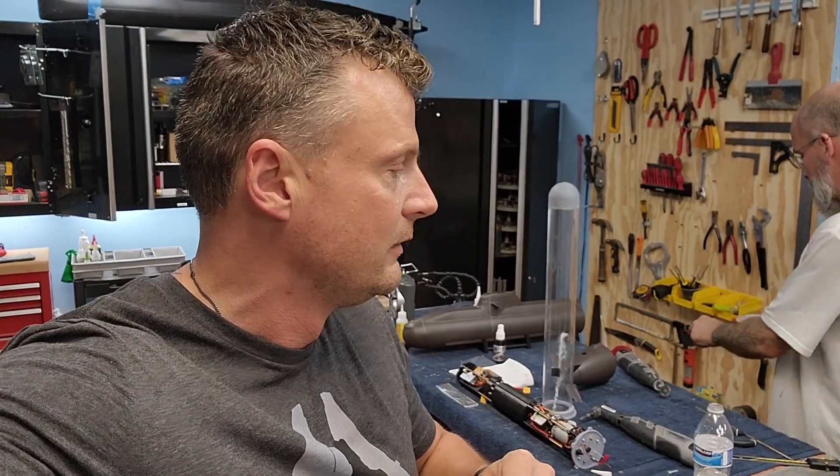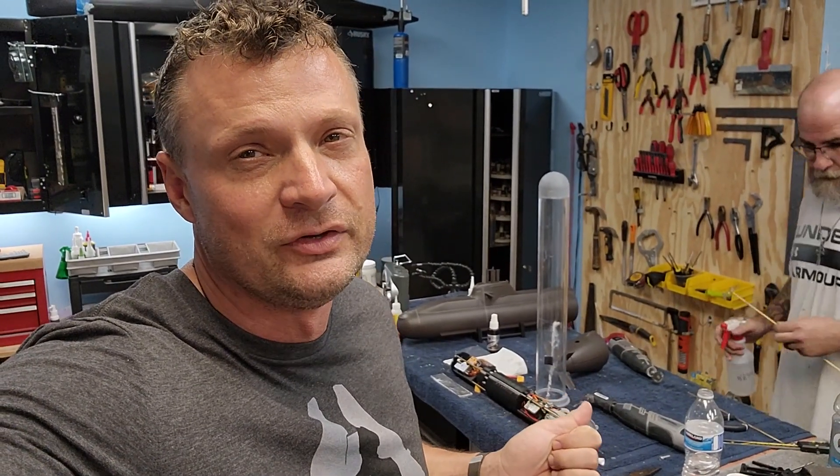Hey there everyone, it is Bob Martin the RC sub guy with NautilusDryDocs.com. I wanted to share with you some work that we're doing on a really cool little German Class 212 that we got from a customer. We need to get some repairs done and upgrades before he's here on Friday. It's currently Tuesday, so we've got a little bit of time, but there is a lot to do on the boat. So let's take a look.